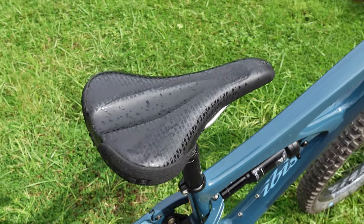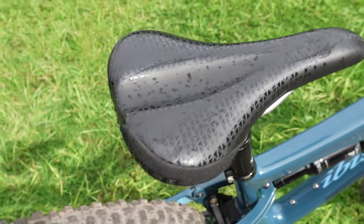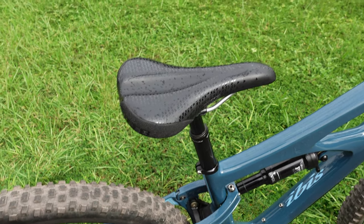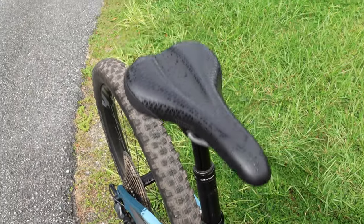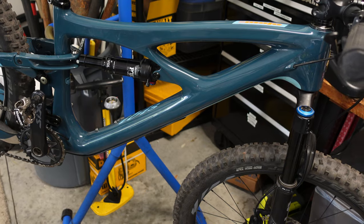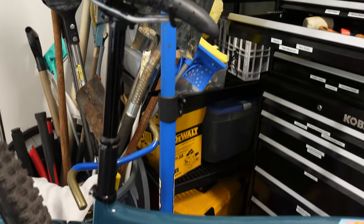The saddle is a WTB Coda — I've never tried this one before. I use the WTB Silverado on a few of my bikes and really like those, so I'm curious what this one's like. It's got a Bike Yoke dropper post — first time I've ever used one of these. Just riding it around the driveway, it's buttery smooth. That is a super smooth dropper post.